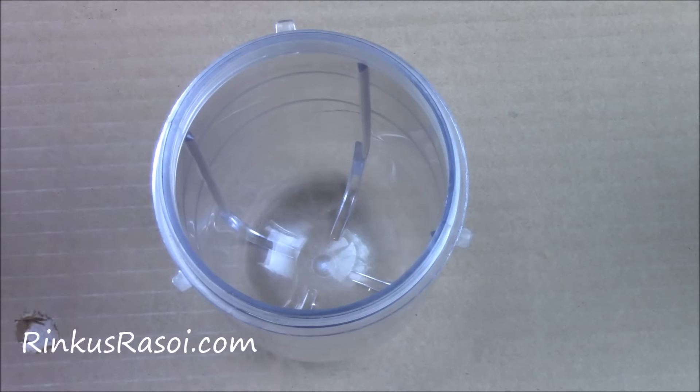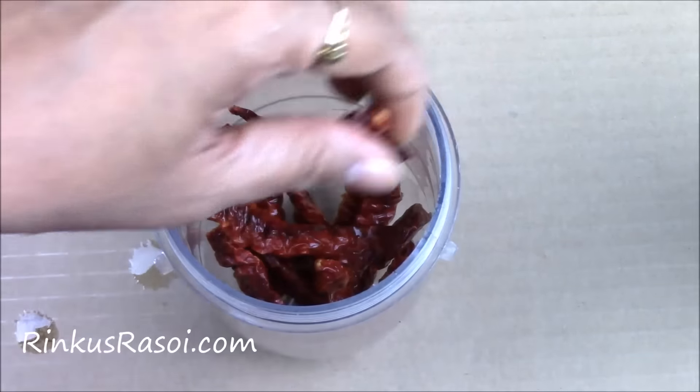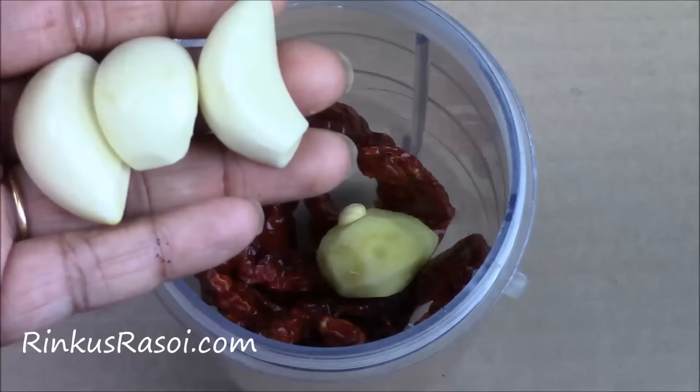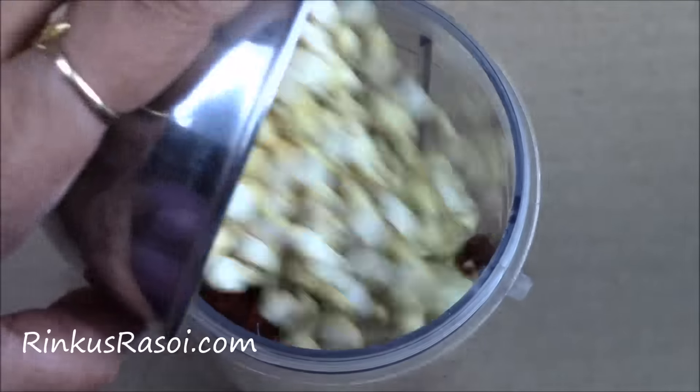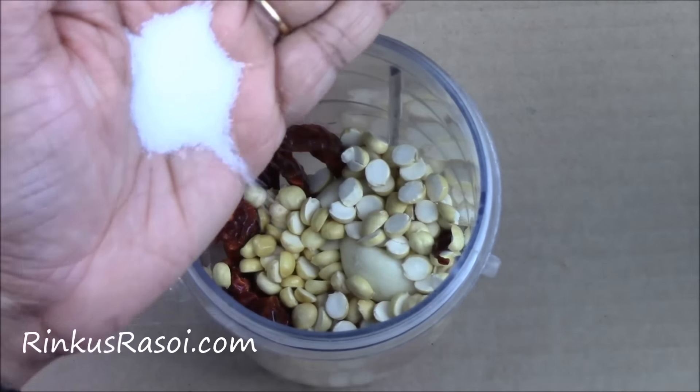To make the chutney I am adding 8 to 10 red chillies — these I already soaked in the water for 10 to 15 minutes — then 1 inch ginger, 3 cloves of garlic, 1/4 cup of roasted chana dal, 1 teaspoon of lemon juice, and salt to taste.